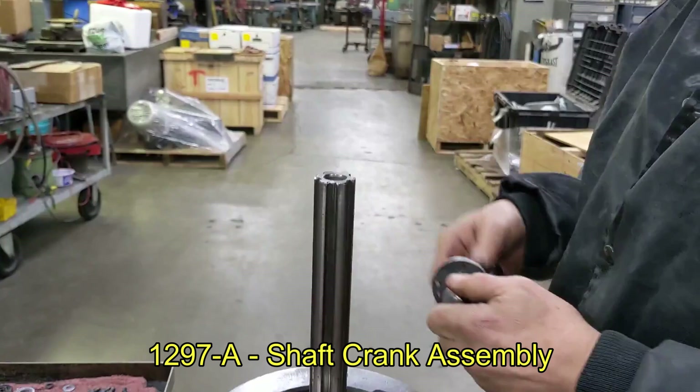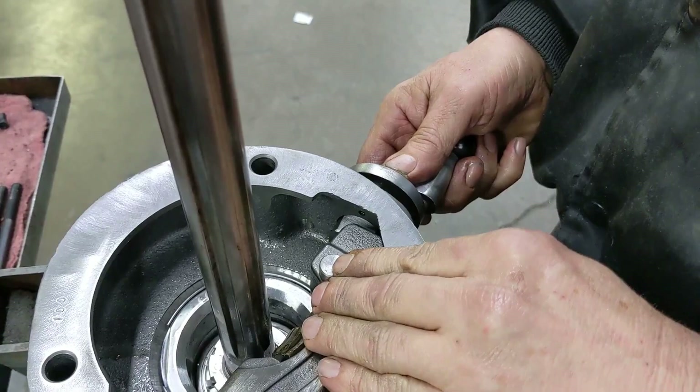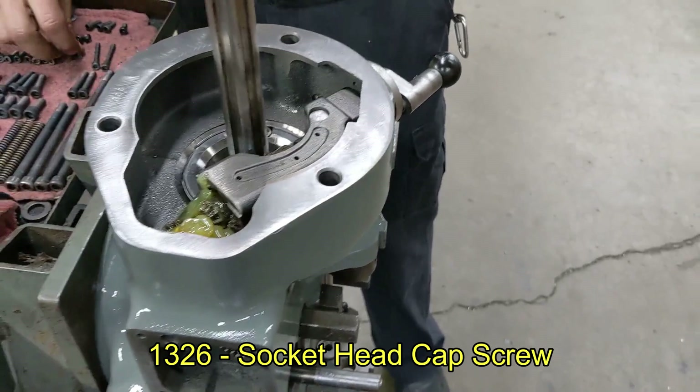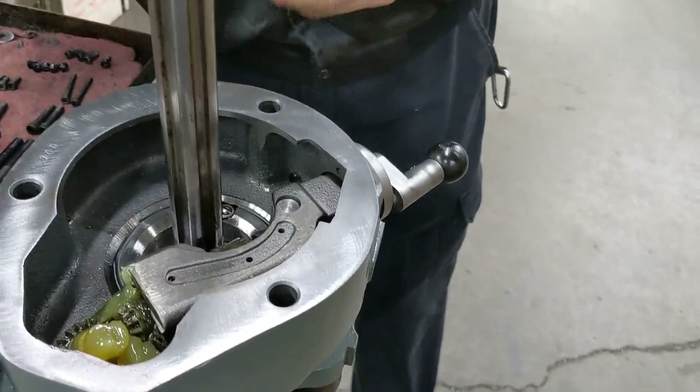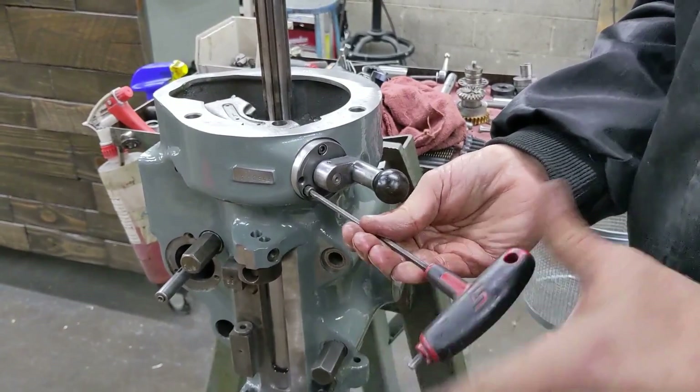Next we're going to adjust the set screw that you loosened when taking it apart. There might be a double — some do, some don't; this one did not have a double. Go until it's tight and you can't move it, then back it off about a quarter turn so everything moves nice and free. Next step I'm going to put in the adjusting handle for the cradle. Notice how it's off-center — the hole is towards the bottom. Put it in the out position, center it, put the pin in, go down on top of it, then with a little bit of pressure against the pin it slides into position. Three socket head cap screws hold this in. Once everything's in, tighten them down and make sure it moves in and out of position freely.